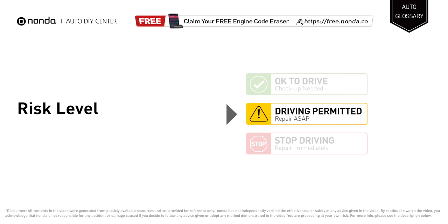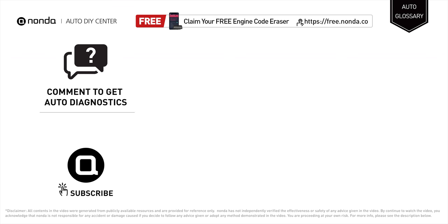Claim a free engine code scanner by clicking the link here or at the description link below. You're also welcome to leave comments below — our mechanic professionals will answer them shortly. Don't forget to like and subscribe to our channel. Thanks again for watching this video.